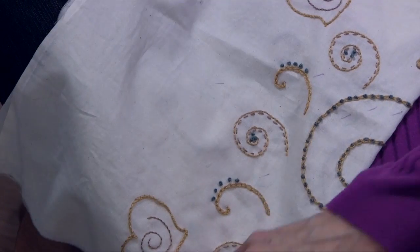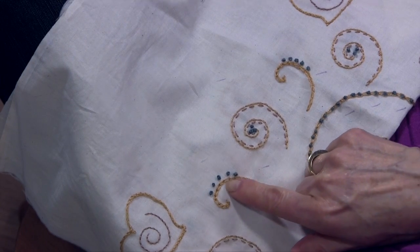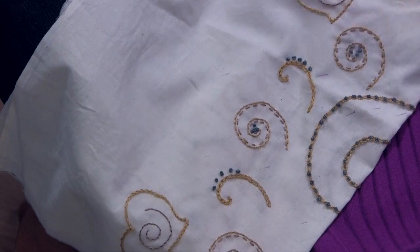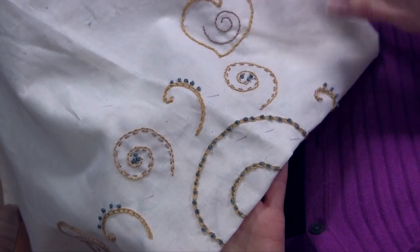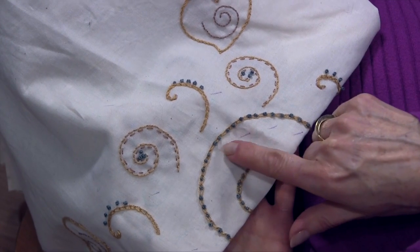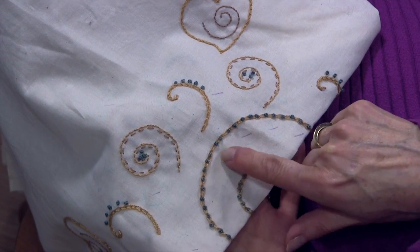Here I've used them by themselves, just as an added little accent around this chain stitch — so there they are separately. And then in this particular area, I have actually put the French knots in the open spaces of the chain stitch.